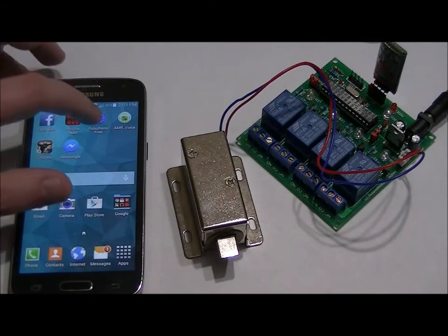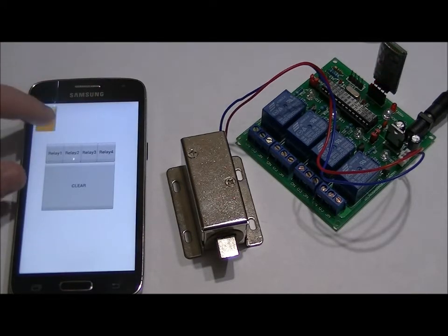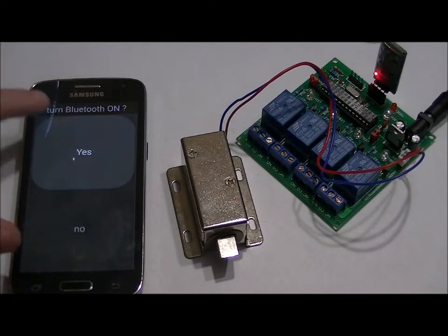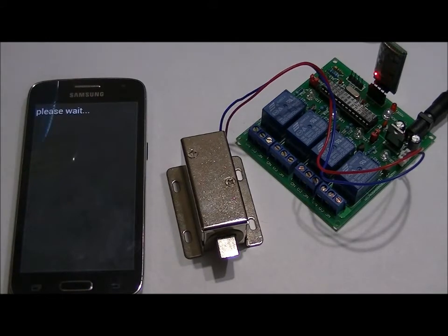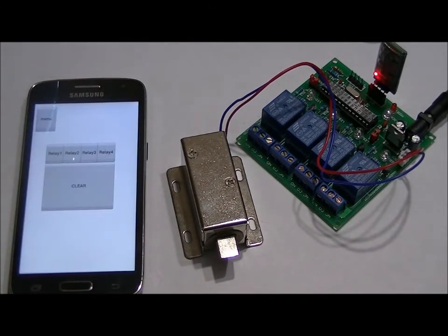So I'm going to select RoboRemo. I'm going to menu, connect, Bluetooth — yes. HC-06, that is our Bluetooth receiver, I'm going to connect to that. Port 1 — it's going to take a second to connect. There we go.